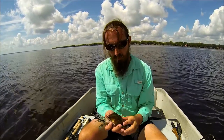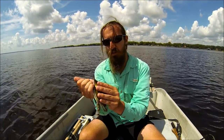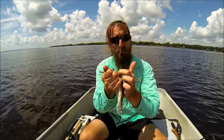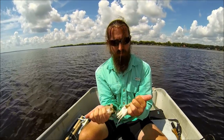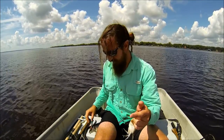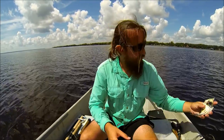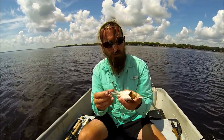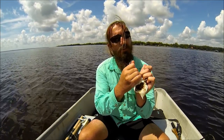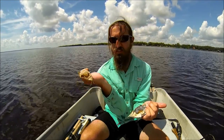Then you grab the crab like this in your hand, grab all the legs with your other hand, grab one side of the carapace and you're just going to rip it apart like this. There's one half of a crab. Do the same for the other side — usually it comes out in one piece but this one broke in half. And that's another nice half of a crab.